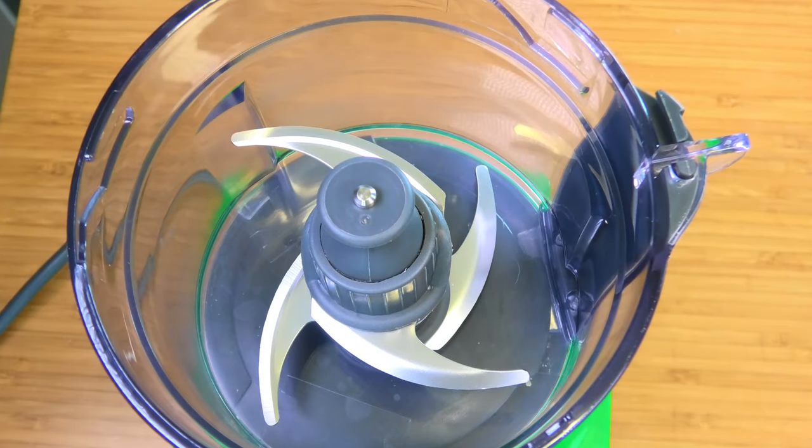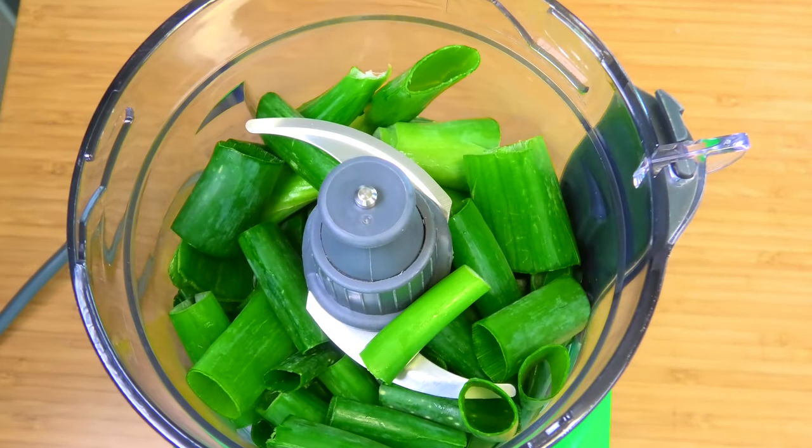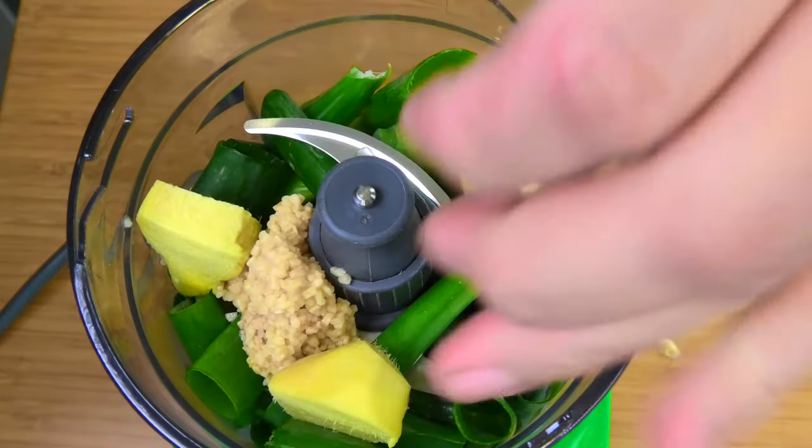Now to start off with we're going to make our delicious jerk marinade. For this I'm going to use a food processor. First thing into our food processor I'm going to place in 6 chopped green onions, then about 4 cloves of minced garlic, then some fresh ginger that I've peeled and just roughly chopped up — just to make it easier to blend.